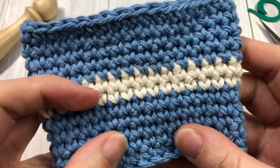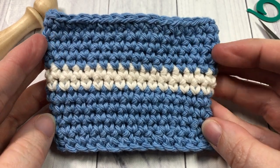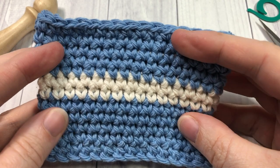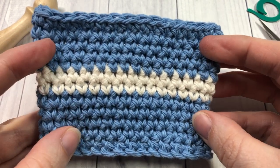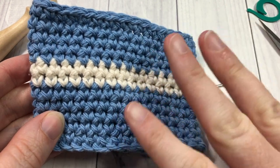Thank you so much for joining me on this crochet tutorial for beginners on how to make the Earl Grey Cup Cozy. I invite you to subscribe and check out some of the other videos you'll find here, and I look forward to seeing you again next time. Until then, happy crocheting! Bye!